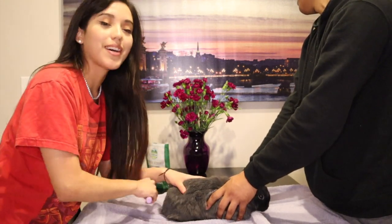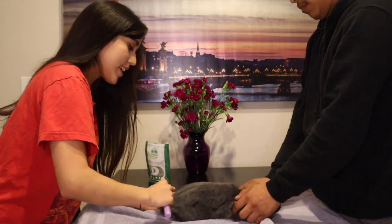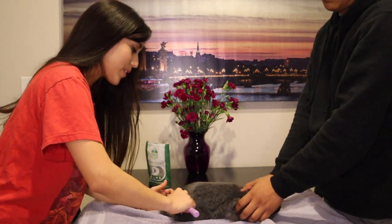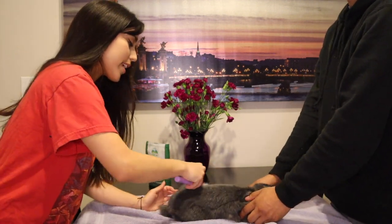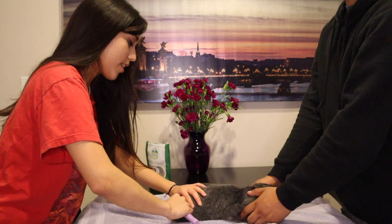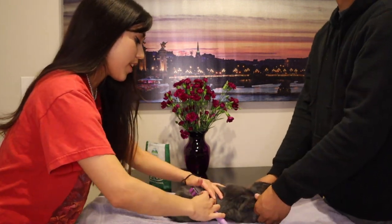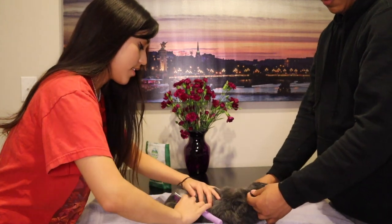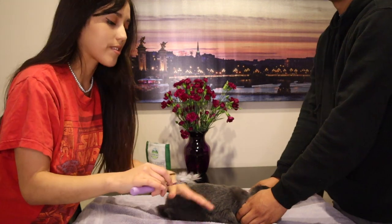Why it's important to always groom your rabbit is because a rabbit's digestive system is really sensitive and the hair can clog up your rabbit's GI tract. In case your rabbit gets GI stasis and isn't regularly groomed, it will be hard for your rabbit to recover since the hair will be blocking the tract. That's why it's always recommended to brush your rabbit regularly.